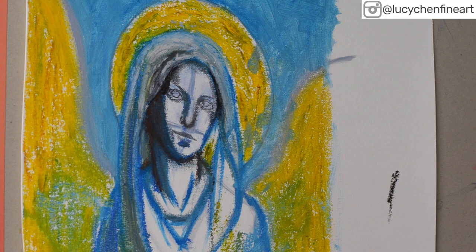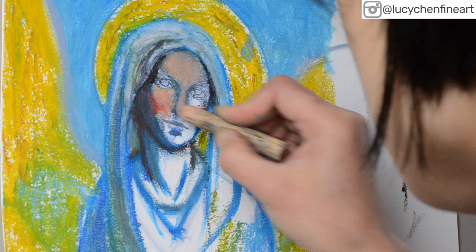Then I add an overall layer of skin color, using my fingers and a paper stump to blend everything together.